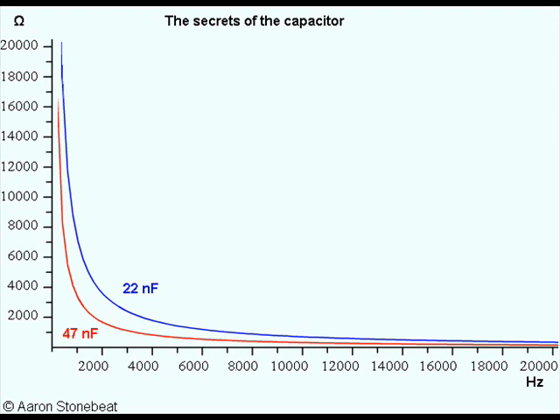A 1 nF capacitor, which might well be found in a treble bleed volume control, has a much higher reactance overall.